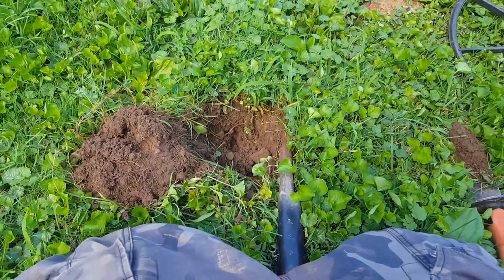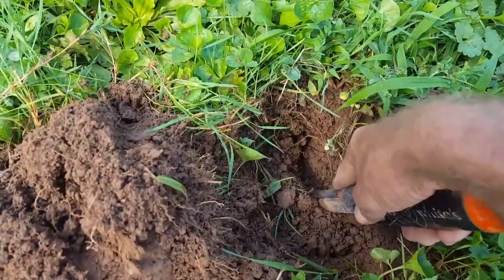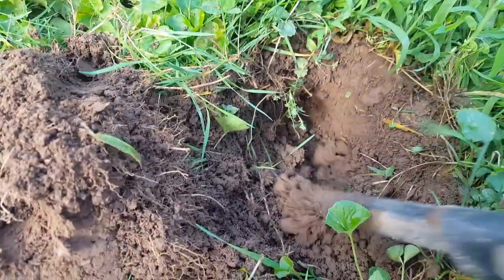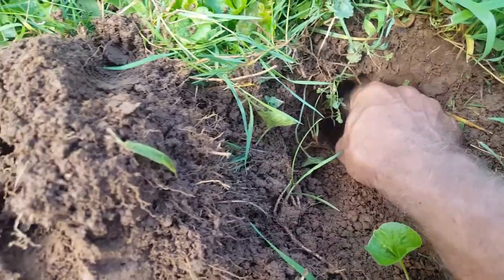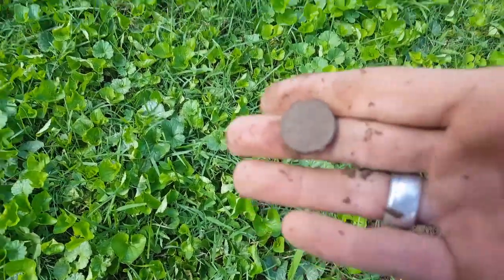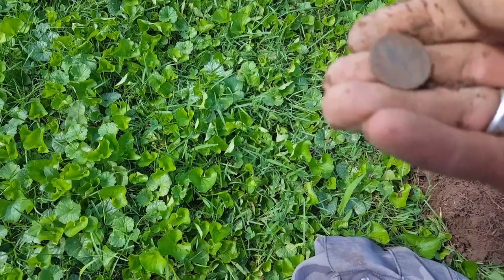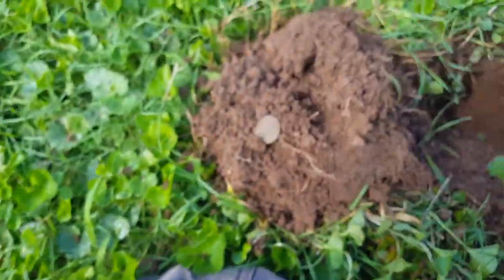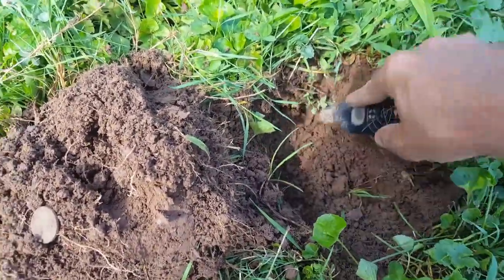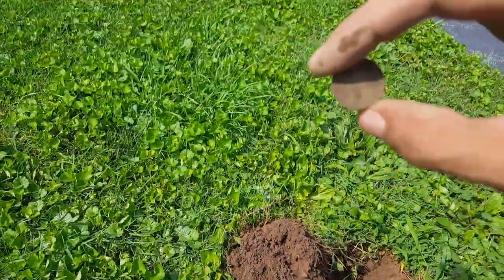I wasn't going to film this one live, but it's a good sounding signal — might be a dime or a quarter. Registered at only 3 inches, but it's deeper than that. The silver ratio is not adding up here, so I'd like to see some silver — but it's not. It's a nickel, buffalo. The mighty buffalo. That was definitely a higher signal for a nickel, but it's the depth that shows me. It only registered a couple inches, but when I went to pinpoint it, it was deeper. Turned out to be a buffalo nickel — I'll take it.